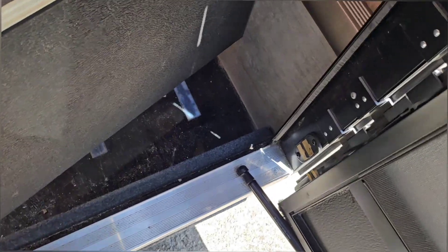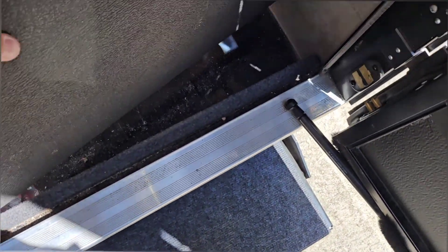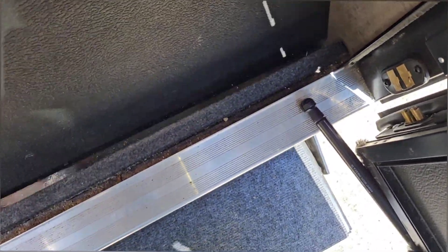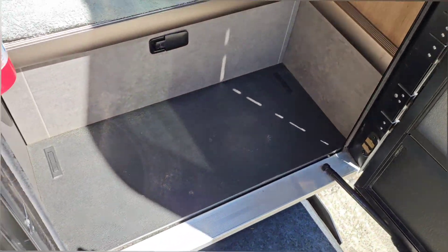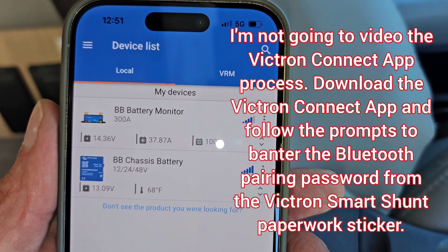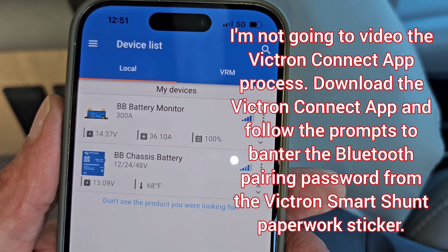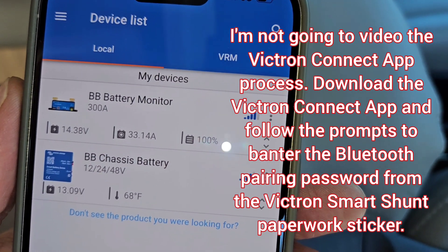Put this stuff back in — oh, I knocked my magnet off. Put it back in. That's all tight and back in place. Here we have it: BB Battery Monitor — that's his shunt — and BB Chassis Battery — that's his Victron Battery Sense voltage reader.